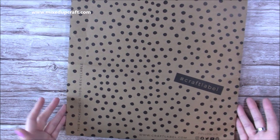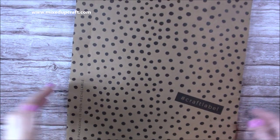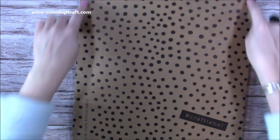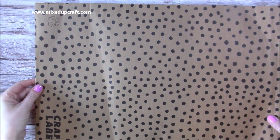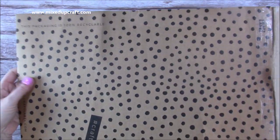First I just wanted to show you the packaging which I really really like. This is a huge big envelope and it's on craft card with a lovely polka dot over it. I reckon I can get a six by six piece of card from this section, and then this is almost a 12 by 12 piece with all the same on the back. It is 100% recyclable as well, which I love.